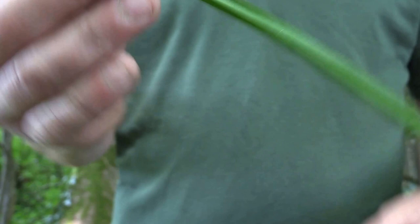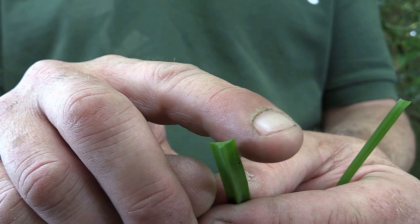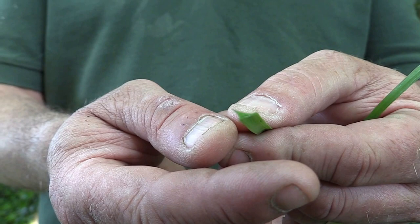Wild garlic has a much broader leaf, whereas the three-cornered leek leaf again has three sides: one, two, three. That's how you can tell that it's three-cornered leek and not wild garlic.